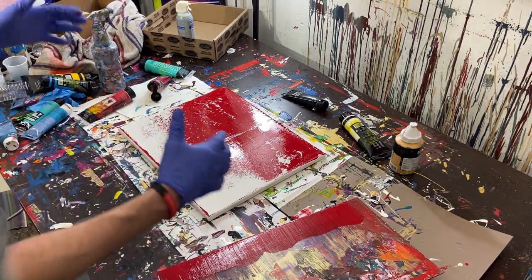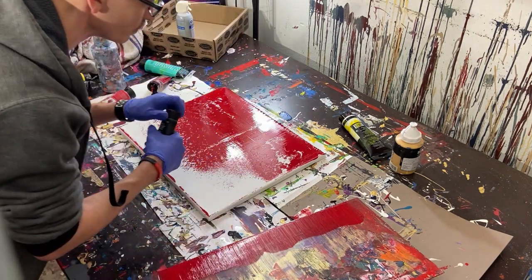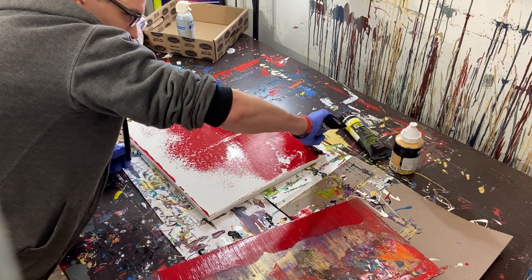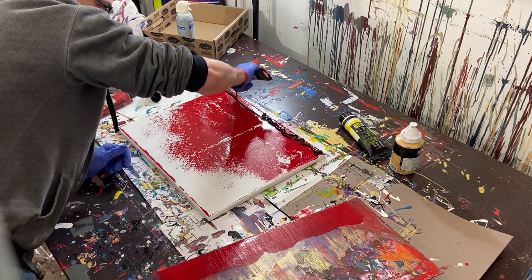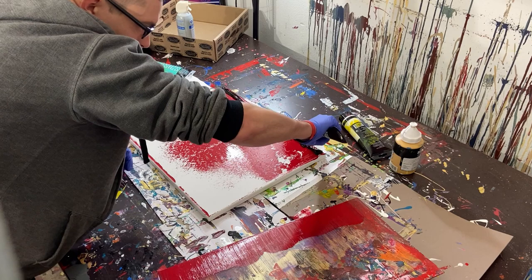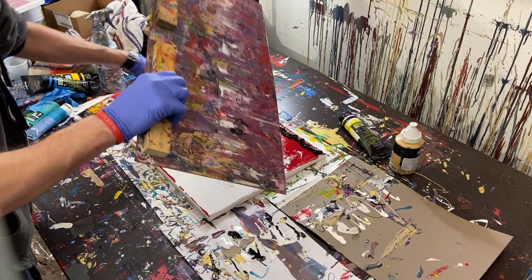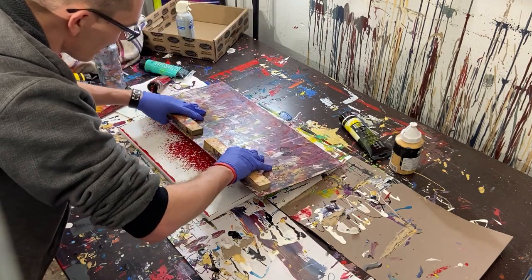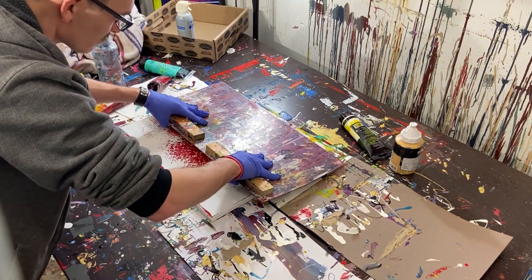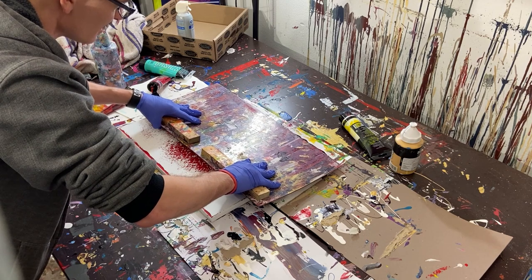For the next layer we're going to go the same direction, but this time we're going to do black, then white, then gold. We'll put on a really thick layer. That first layer was dry, so I was really just pulling the paint across dry canvas — it's not going to go very far. But now that we have some paint on the canvas, we're going to push it again to the edge and then slowly pull this black through.